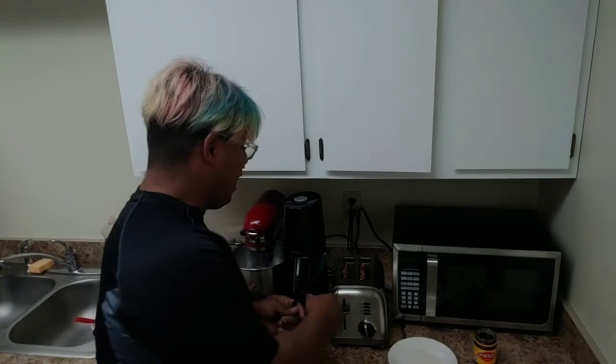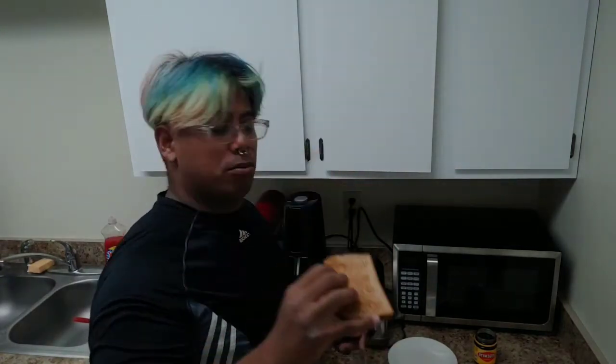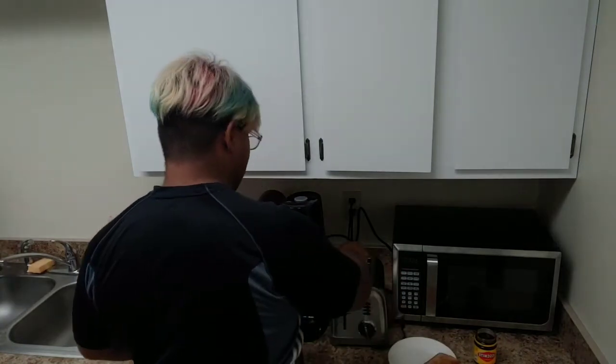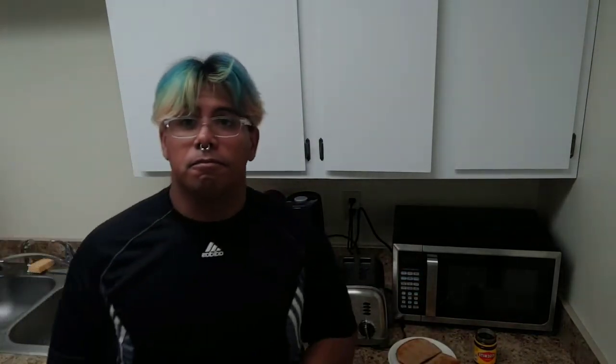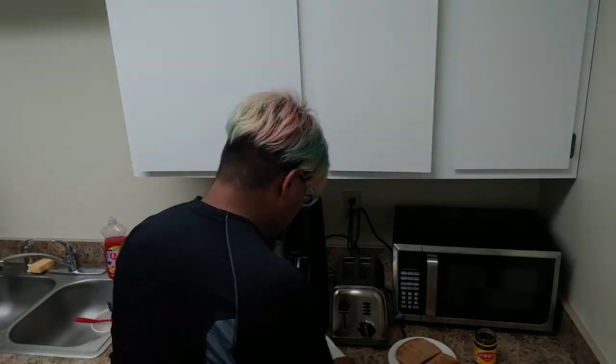Oh look, we have toast! Let's see how we got it. Ooh, it's nice and heated, just slightly brown. I love that slight brownness. So let's get that in. Let me get this butter — this lovely Kerrygold Irish butter — and I was told a nice thick layer will do.